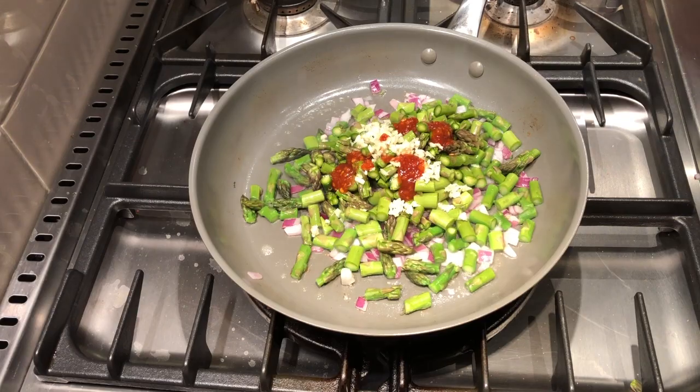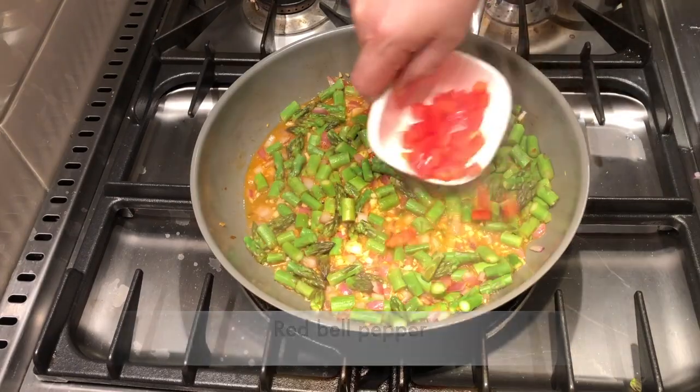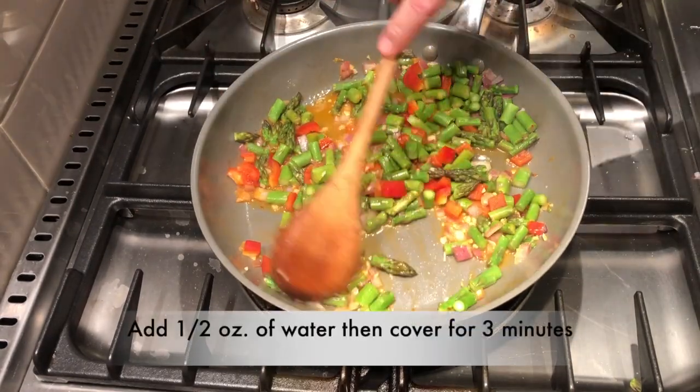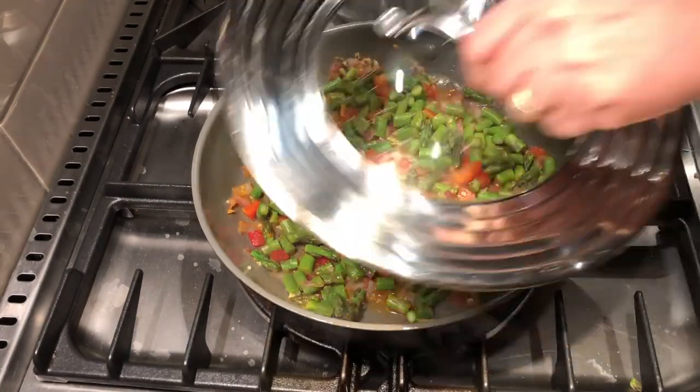Mix well — and oh, almost forgot, we have to add our red bell pepper as well. Then we'll stir in about a half an ounce of water, cover it for about three or four minutes to help soften up the vegetables.